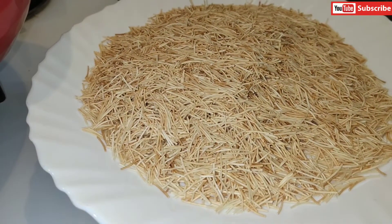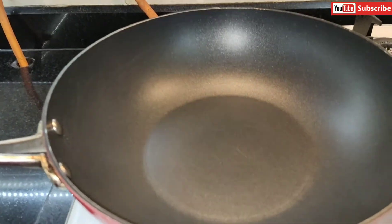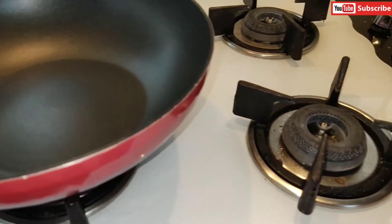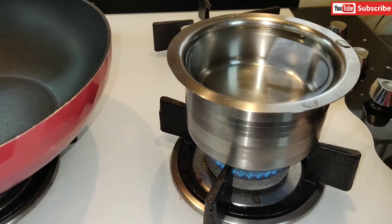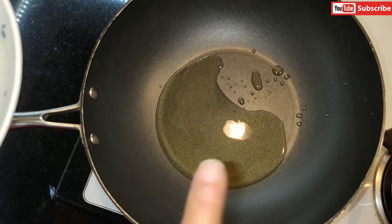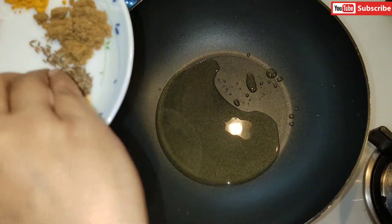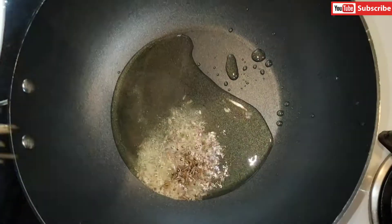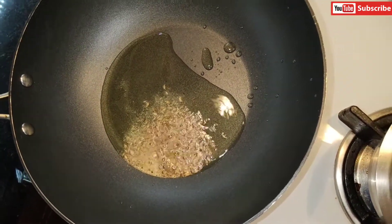I've removed the vermicelli and now I'm going to put oil in the pan. In the meantime, I'm also putting a bowl of water on to boil so we can add hot water to the masala later. The pan is already hot from frying the vermicelli, so the oil heats up quickly. Now I'm adding the cumin seeds and hing (asafoetida) into the oil and letting them fry until they start crackling.